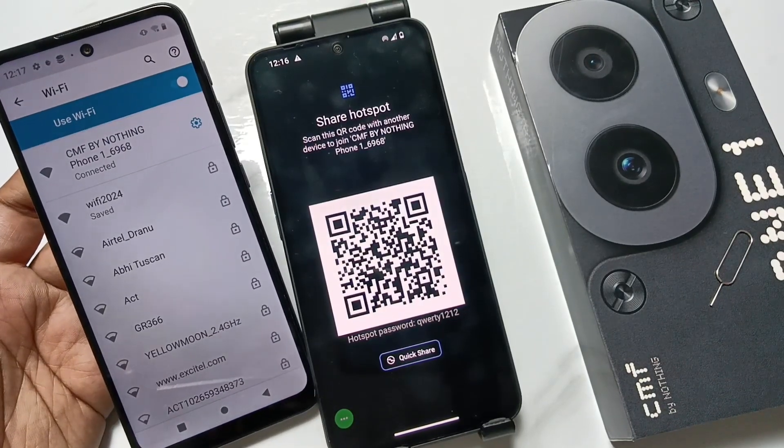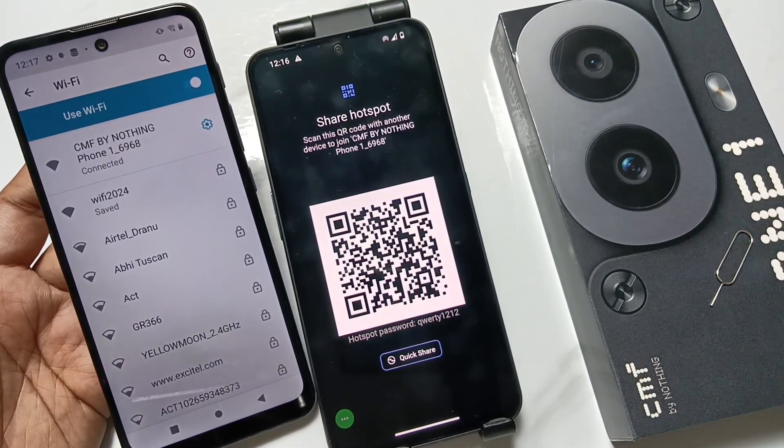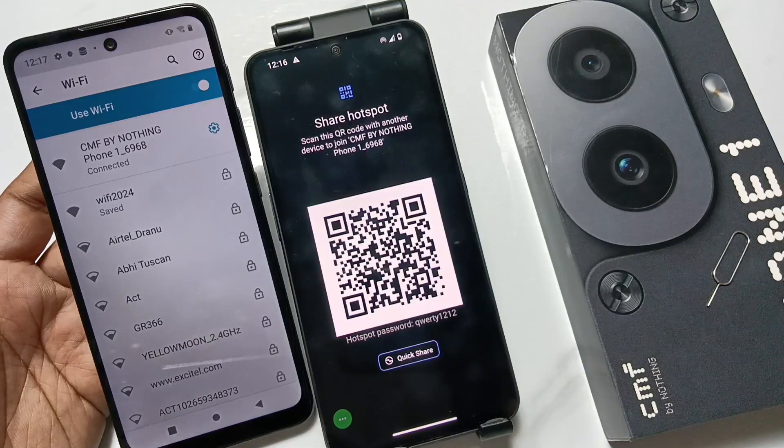Simply in this way you can set up the hotspot on this device. Hope you guys enjoyed this video — thank you for watching, bye bye.